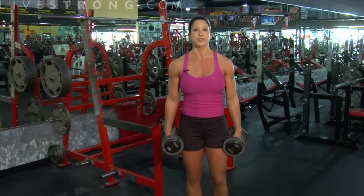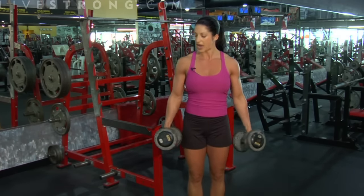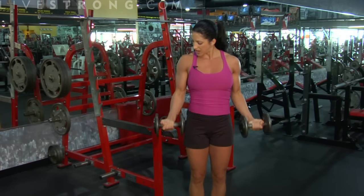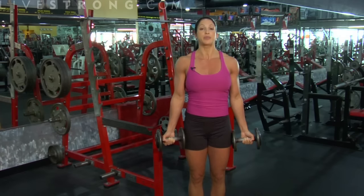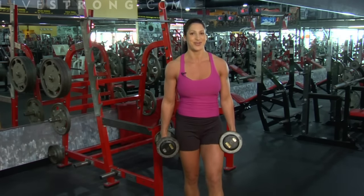That's how you do your bicep curls. Remember, full range of motion is key. Shoulders are always back. I want you squeezing the biceps at the top and coming back down. Remember to breathe. That's all there is to it — standing bicep curls.